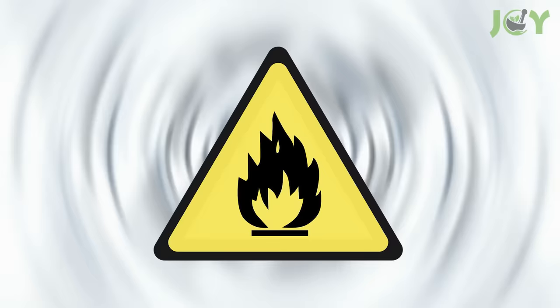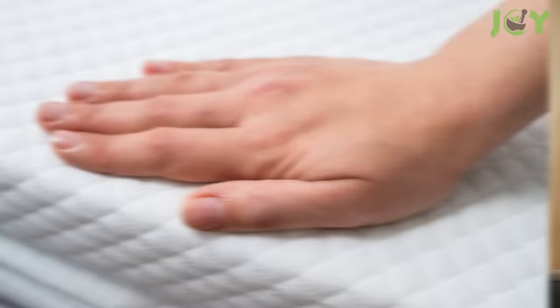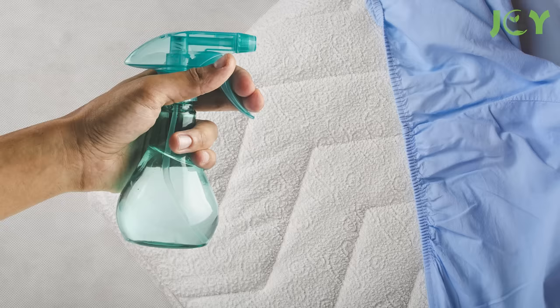It's also crucial to exercise caution and follow safety guidelines when using alcohol on your bed. One of the main considerations is the flammability of alcohol. You must ensure the mattress is completely dry before exposure to any potential ignition sources, such as open flames or cigarettes. By allowing the alcohol to fully evaporate, you minimize the risk of fire hazards. It's also advisable to spot test a small, inconspicuous area before applying alcohol to the entire surface, to identify any potential adverse reactions or discolorations that could occur.